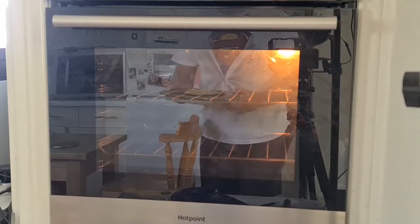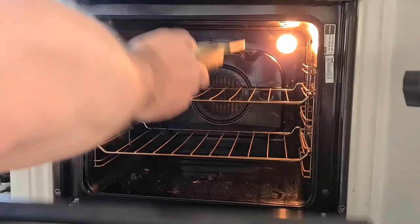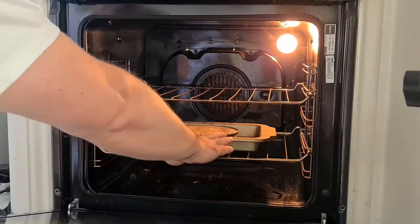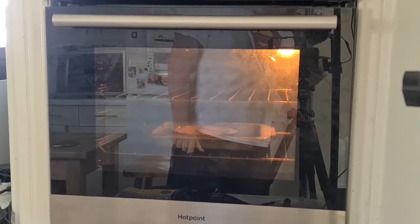The oven is at temperature, it's time for it to go in. Extremely hot oven — 225. Fizzing sounds coming off it. Let's see what it looks like when it's done.